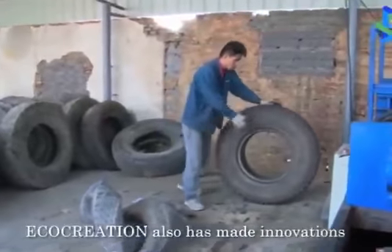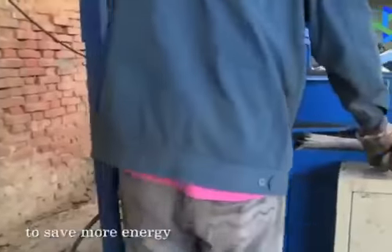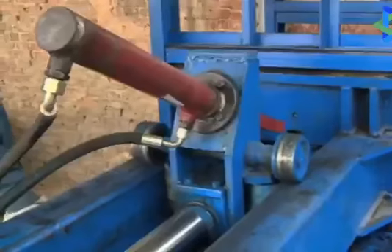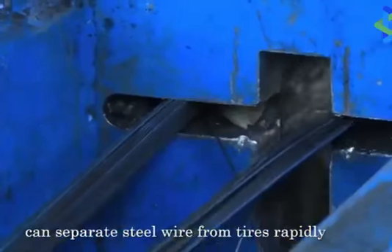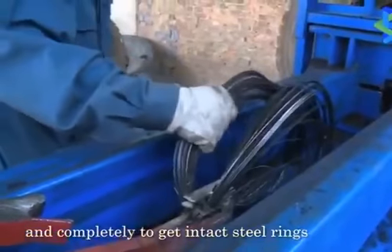Besides the grinder, Eco-Creation has also made innovations in the tire disassembling equipment unit to save more energy. The Eco-Creation disassembling equipment unit can separate steel wire from tires rapidly and completely to get intact steel rings.